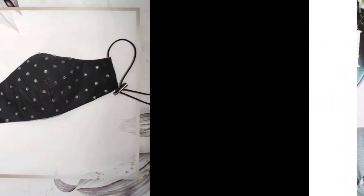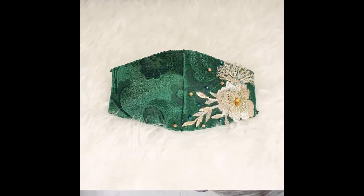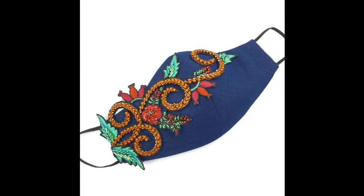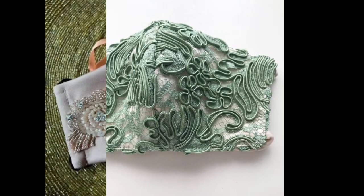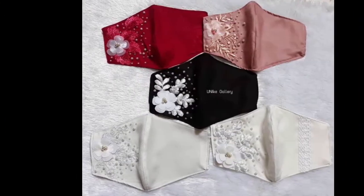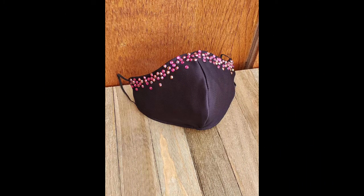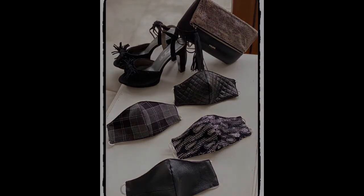The whole video contains more than 100 beautiful designer style patterns, in which you will see different designs of simply masks shown from outer to inner. Some masks are worn by models so that you could get an idea and a visual representation of how a given mask is going to look on your face or any person's face who is going to wear it.